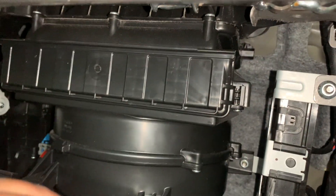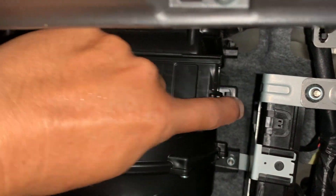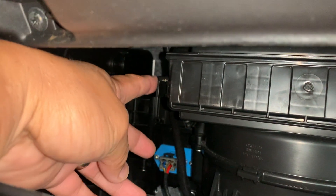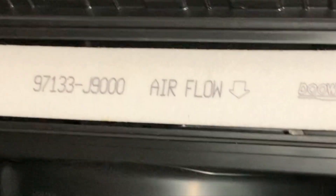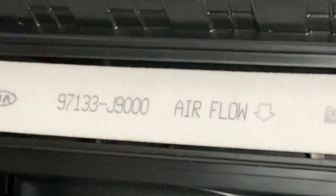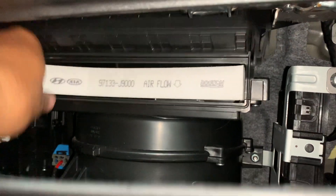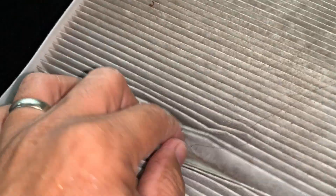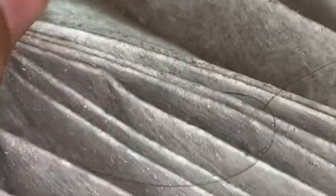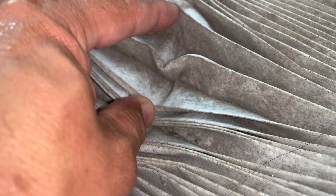All right, I got some light. See this right here — push that in, pull it out like that, same over here right there, and then you just lift up. So the airflow issue is going down. Let's pull it out. That's pretty dirty, right? That's pretty dirty.